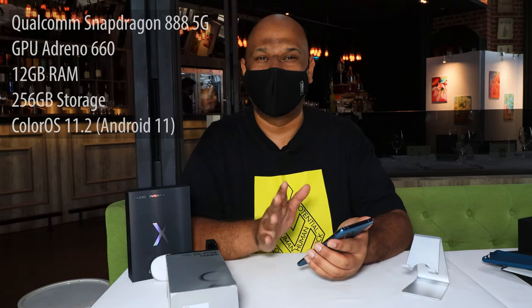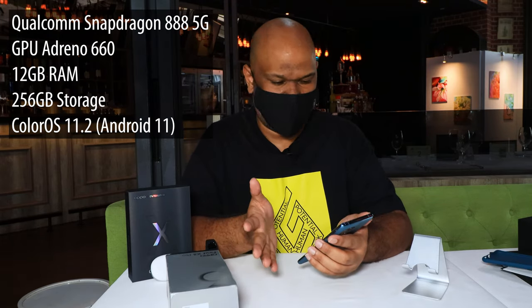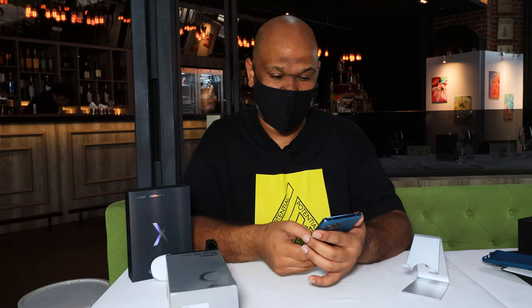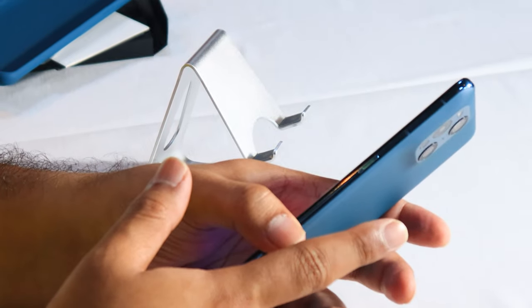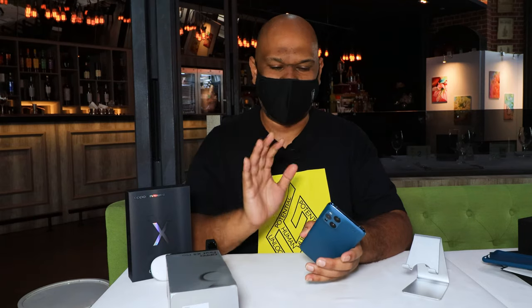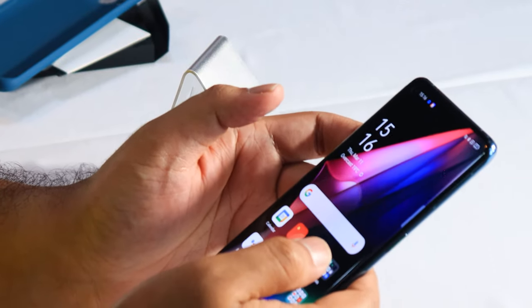So this obviously being one of OPPO's flagship phones, you're going to get one of the best chips around. This has the Qualcomm Snapdragon 888 5G. That is basically the best that you can get from Qualcomm right now. You get 12 gigabytes of RAM and 256 gigabytes of storage. I don't know whether there are variants that give you more, but at least for this particular phone, it has that RAM and that particular storage.